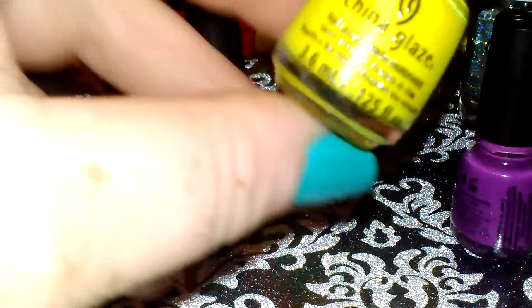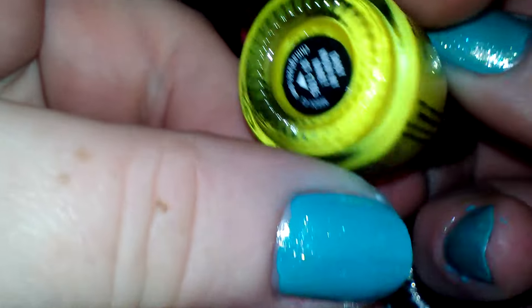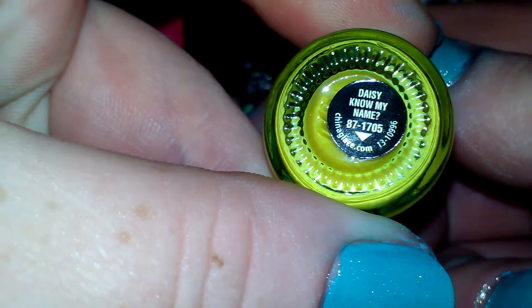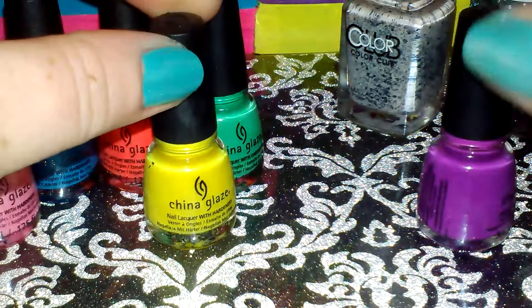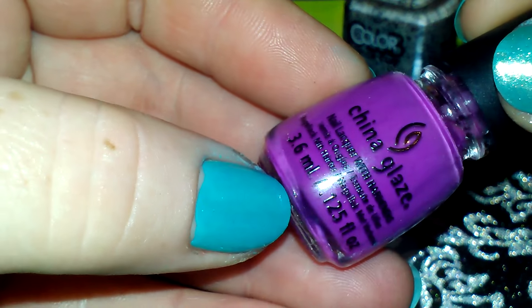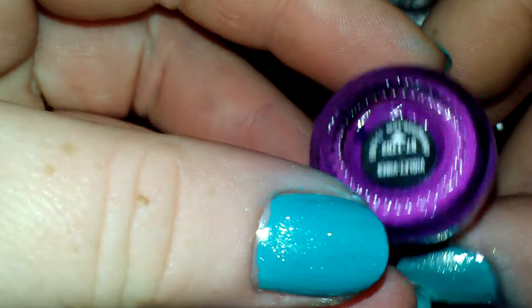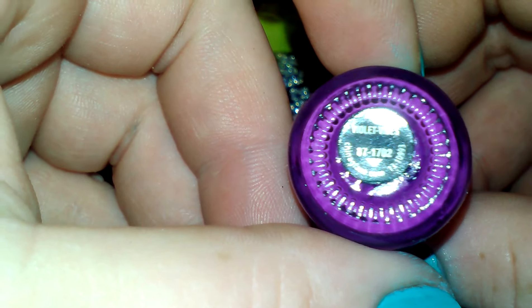And the next one is this really pretty yellow, and it is called Daisy Know My Name. And the last one is this really pretty purple and it's called Violet Vibes.